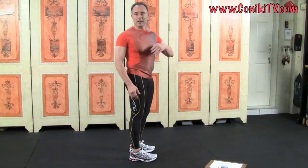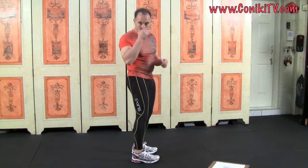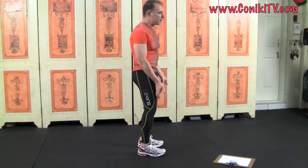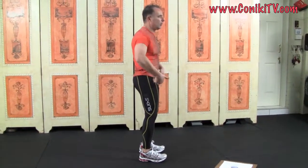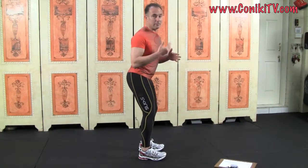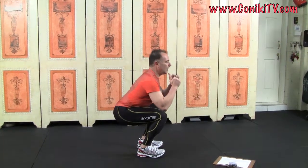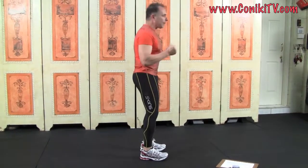Let me demonstrate one more time so you get the hang of it. Toes are up — as the toes punch up in the shoe, your hip goes back and you sit backwards into the imaginary chair: three, two, one — and lock — and up and lock. That completes Level 3.